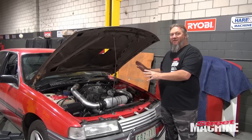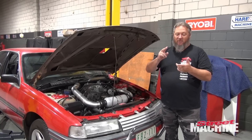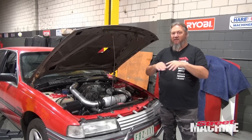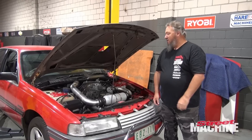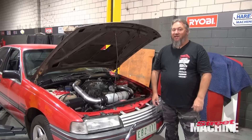We've entered it for the six cylinder class at Motorfest, but I have to make some changes. I have to put a tail shaft loop in it and I have to put a catch can in it — these are rules that every burnout car must adhere to. So today we're going to be prepping the Superman to go and do some skids at Motorfest.